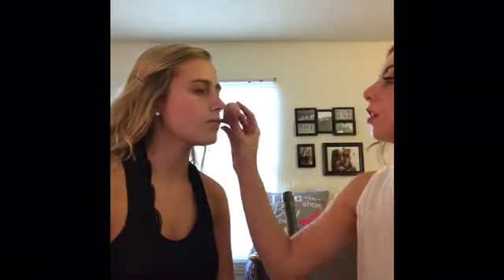I never wear primer except for now. And then I'm going to do the Hello Happy from Benefit — it's a brand new foundation they just came out with. It's really nice. It's like a matte finish but natural at the same time.